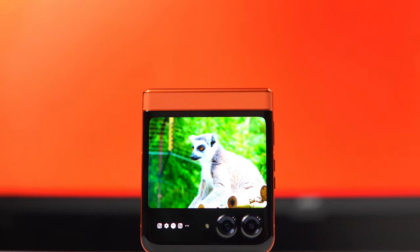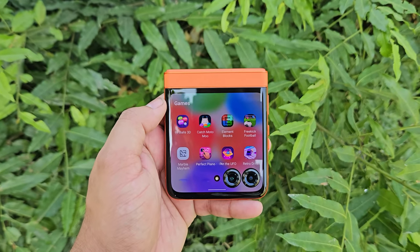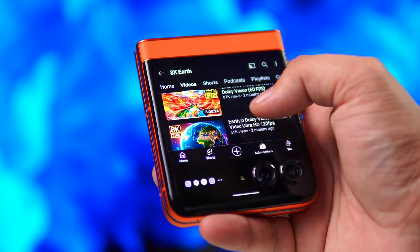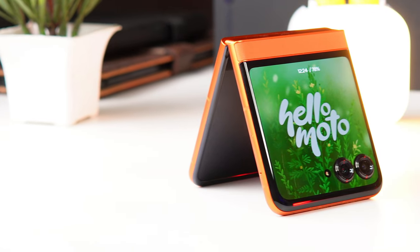Now let's talk about the elephant in the room — the outer display. This is the biggest display in this segment. It's a 3.6-inch P-OLED display with a 90Hz refresh rate, 1700 nits brightness, and Corning Gorilla Glass Victus protection. The outer display is quite tough, so you won't get scratches. And this is not a gimmick display.